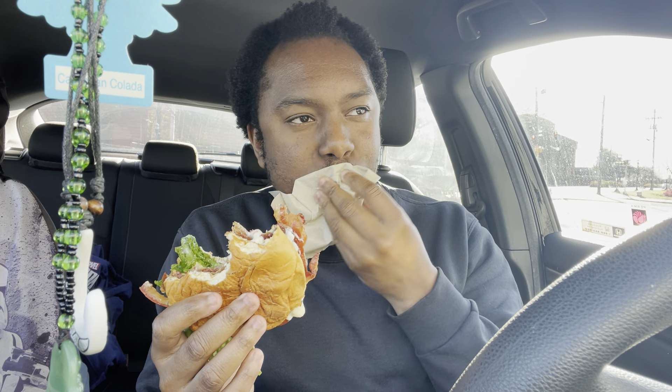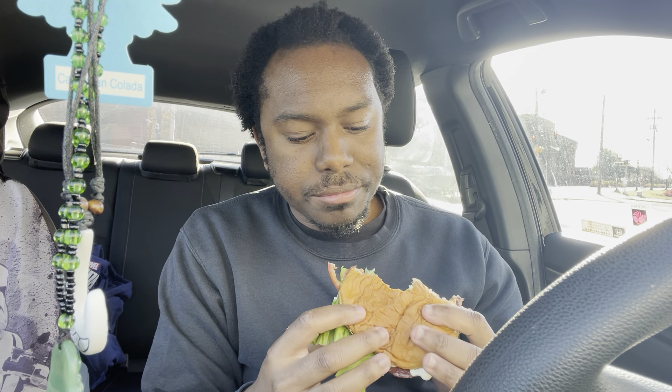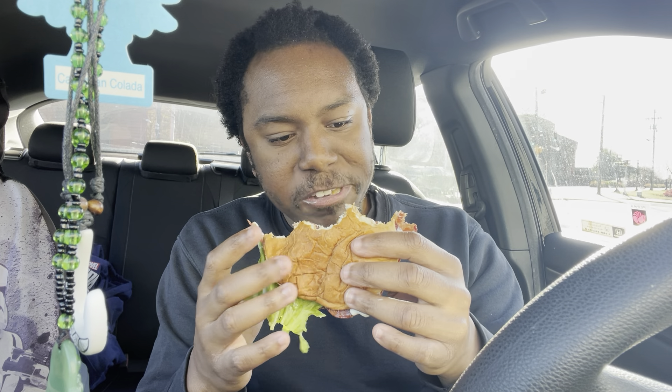You can tell they put a lot of mayonnaise on the sandwich because I got so much in my mouth. But the bun that they use — it complements it. It really complements it well.